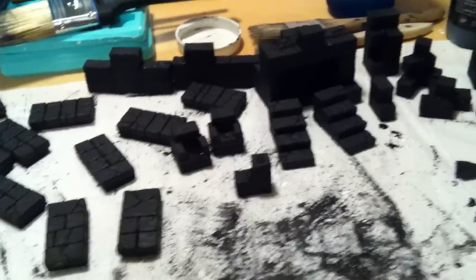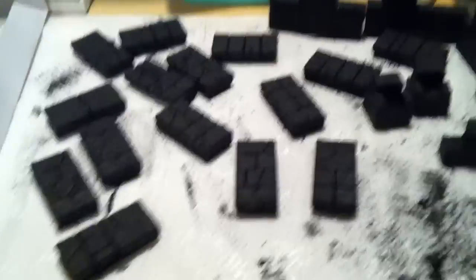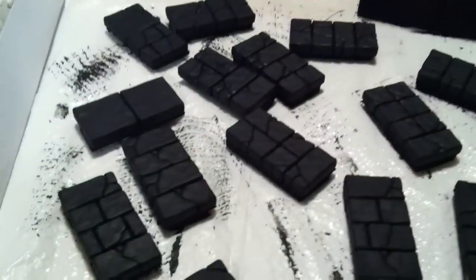Hey everyone, welcome to A Fistful of Dice. I hope you can hear me — I've got the dishwasher going in the background. I just want to do a quick update video for my Hurst Arts project. I wasn't going to do a video of this stage, but I figured it might be worthwhile to see the primed pieces with the black on them.